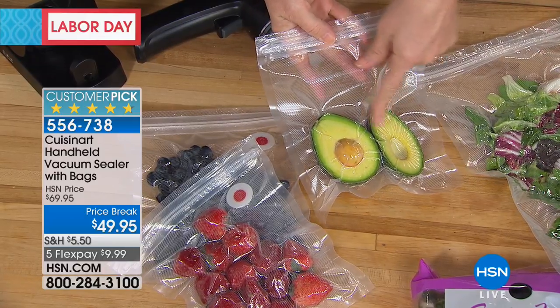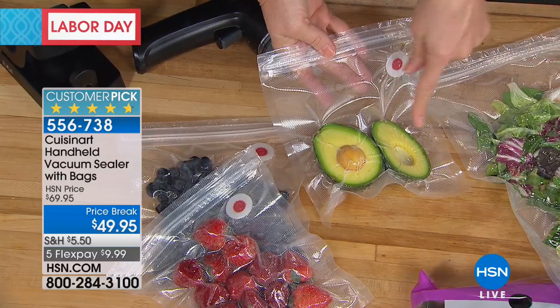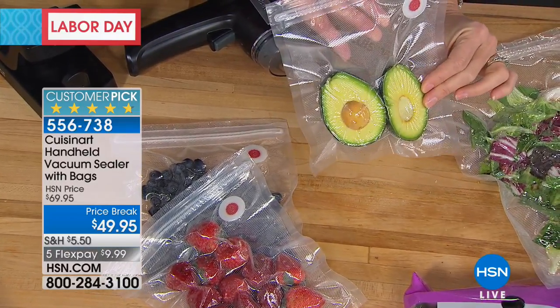Let's say you eat half an avocado in your salad. The other half — you blink and it's brown. Remove the air, put it inside one of these because you're going to use it the next day, and you can see how fresh it stays.